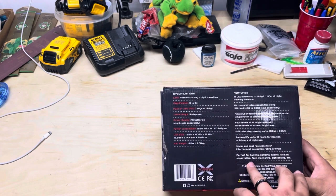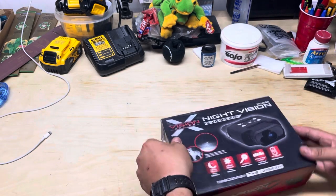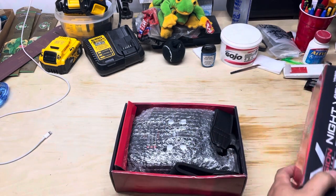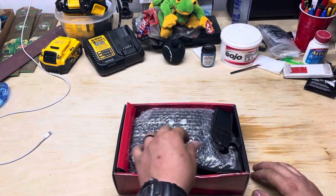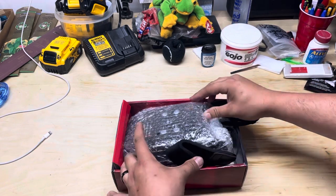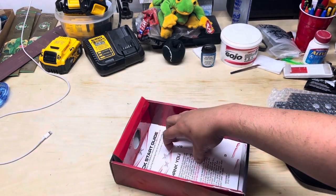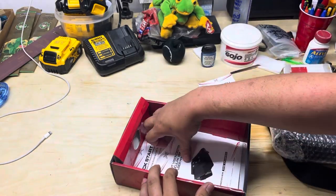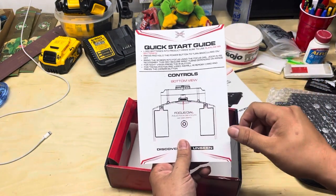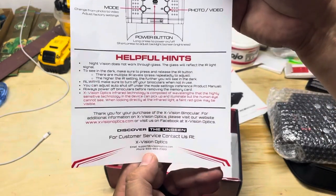The box lists it as perfect for hunting, camping, sports, wildlife observation, farm monitoring, and sightseeing. Let's go ahead and open it. I've got it kind of shoved back in since I already opened it before. There's a sleeve on the outside. Inside it comes with the unit in bubble wrap — the sling won't be attached, I just put it on and put it back. It also comes with a receipt area, a thank-you letter, a user manual, and a quick start guide covering battery installation, the focusing dial, all button information, and helpful hints.